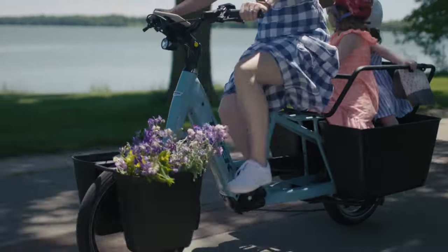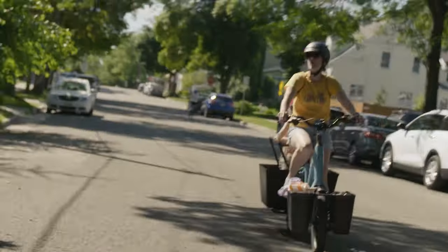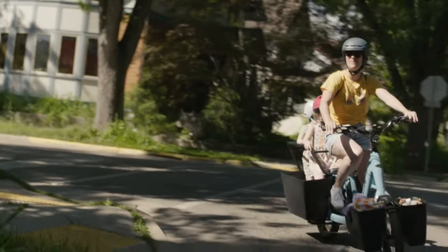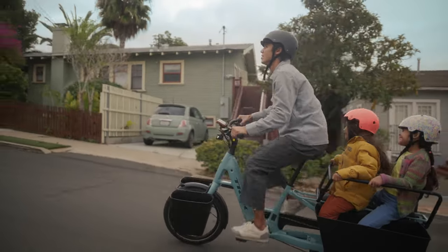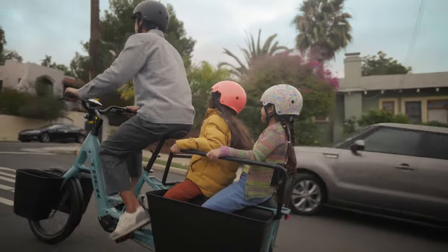More volume means more legroom for kids and storage space for the rider. Our design team made sure that the Fetch Plus 2 rides well whether it's loaded or unloaded. With 20-inch wheels and tires, the Fetch Plus 2 has a lower center of gravity, making it stable and easy to handle when you're hauling passengers and cargo.